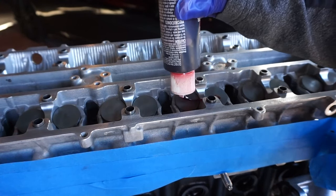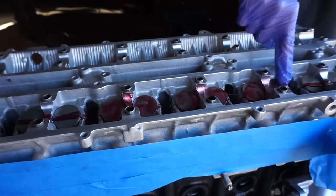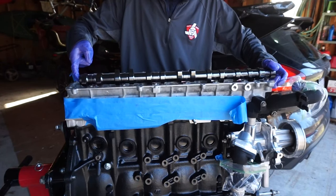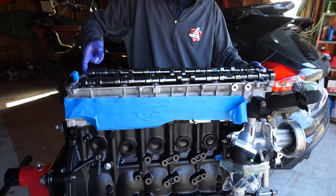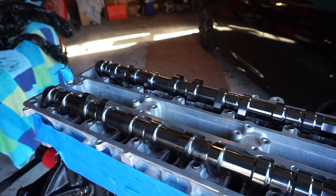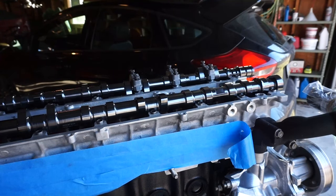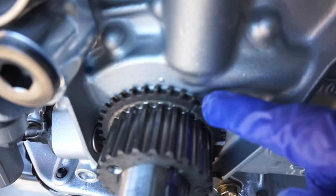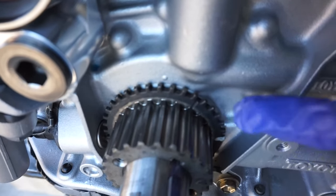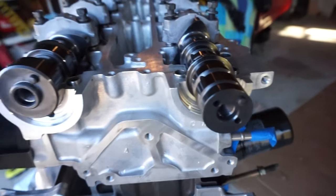Time to install the cams. Like every other important part on this engine, lube everything up before these go in — spread the assembly lube around and carefully lower the cams in. Be very gentle; you don't want to hurt these. The cam caps go on next — make sure they go in the correct spot on the cylinder head; they are labeled. Before tightening the cams down, make sure your rotating assembly is off top dead center, because these cams make the motor run as an interference engine and you could have piston-to-valve contact if you're not careful.